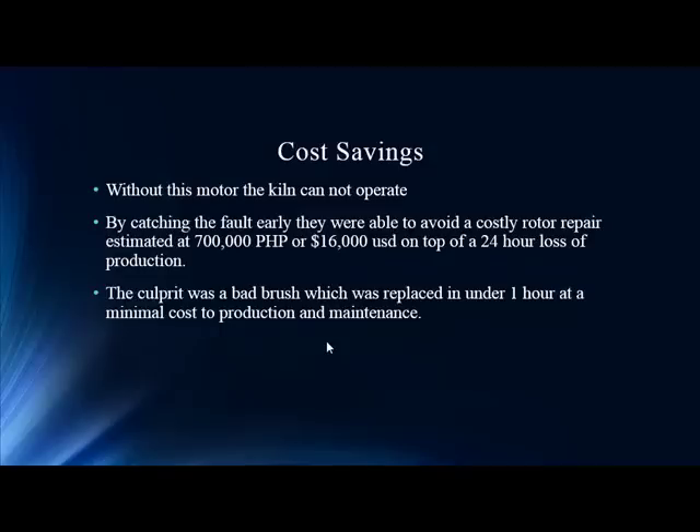For cost savings — obviously we're in this to save money for our company, maintenance department, and reliability team. Without this motor the kiln cannot operate. Had this motor stayed in this condition much longer, it could have burned out the rotor — that's an end game. To just redo the rotor itself you're talking 700,000 Filipino pesos, which at a 45-to-1 ratio is about $16,000 U.S. dollars. But what's not even in that equation is the 24-hour loss of production — the $16,000 is minor compared to that. We've seen kiln case studies where the loss per hour is unbelievable — hundreds of thousands of dollars or millions of pesos for a day of lost production. And this ended up just being a bad brush — a high-resistance connection at the brush. It took one hour to replace.